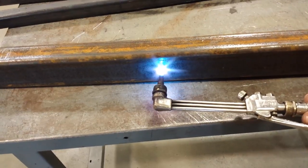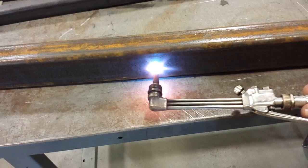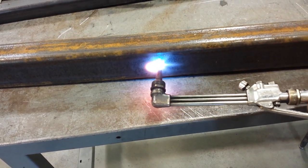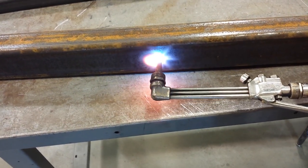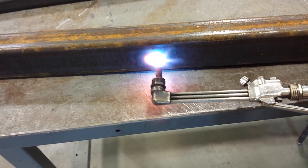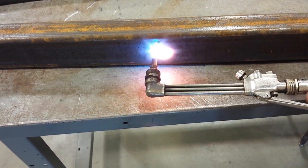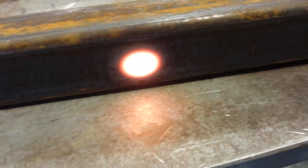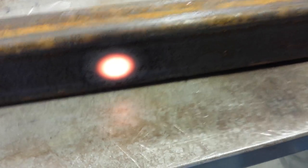Remember: when heat straightening, never use a rosebud on something that's too thick. I'm using a cutting torch with a number one cutting tip. If you use a rosebud on this, it's going to come back the other way and you'll wind up having to heat the other side. On something of this size, you want a silver dollar-sized red spot — get the whole thing glowing red, then stop and let it cool.